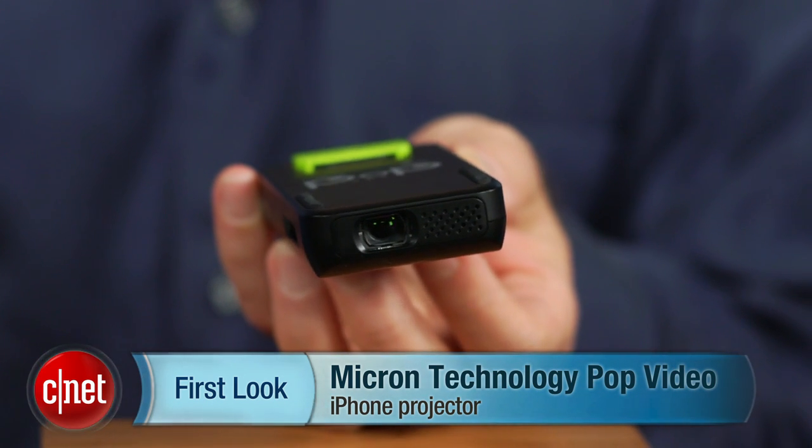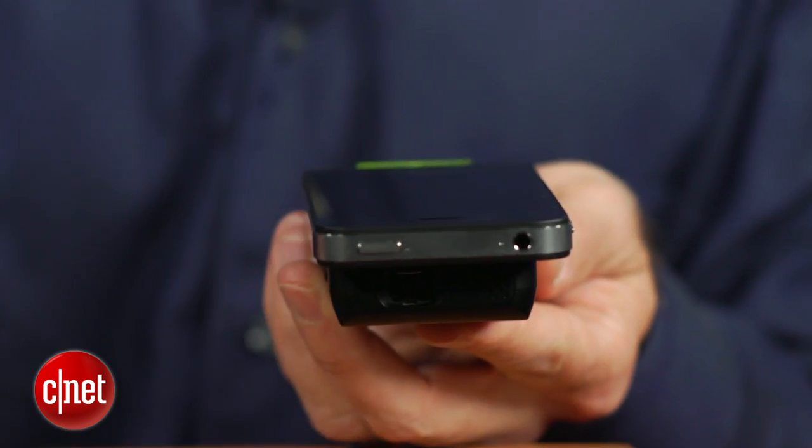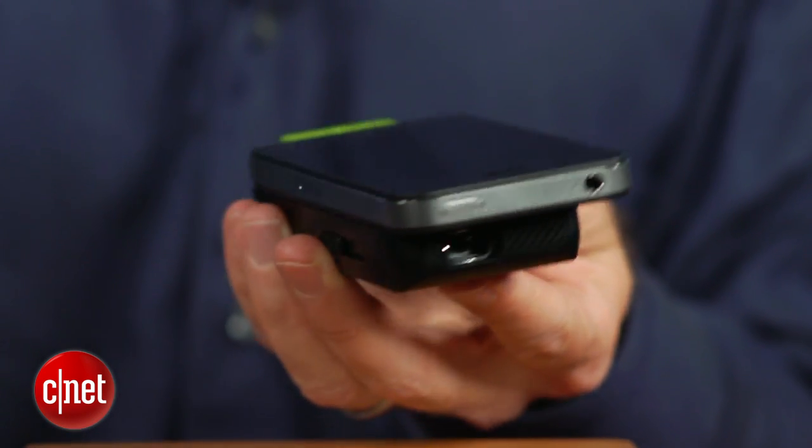Hi, I'm David Carnoy, Executive Editor for CNET.com, and I'm here with the Pop Video Pico Projector. This is a tiny Pico Projector that attaches to your iPhone or iPod Touch.